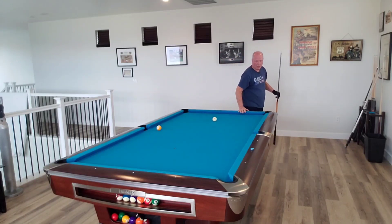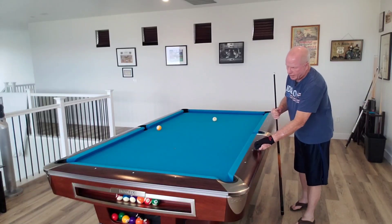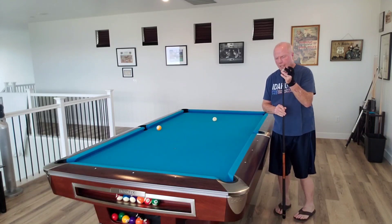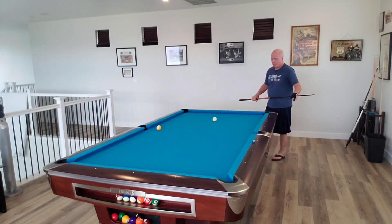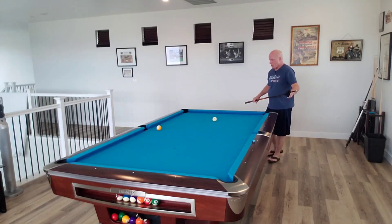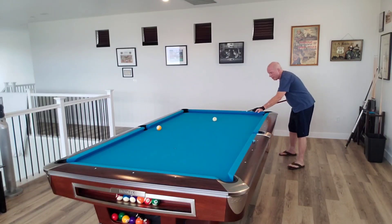Now, if you watch my videos on stun shots — and this is a version of a stun shot — meaning you're directing the cue ball to go away from its natural path by using low hand English. And as I mentioned before I demonstrated Steyer's scratch, you always want to use low hand English to keep from doing what Tyler Steyer did.